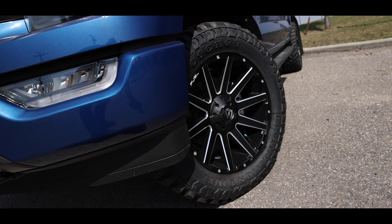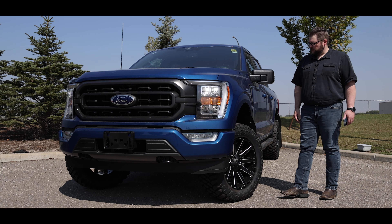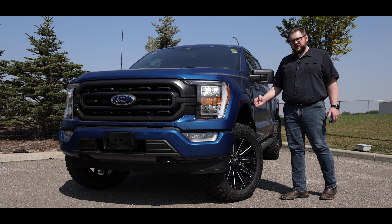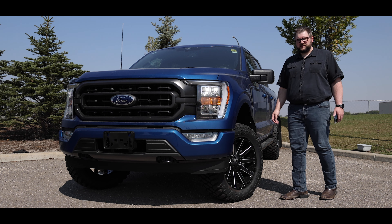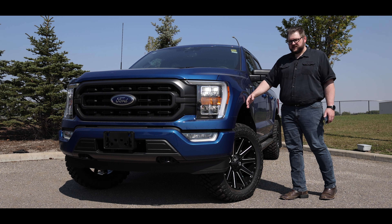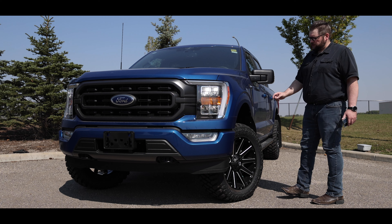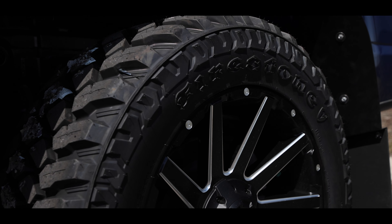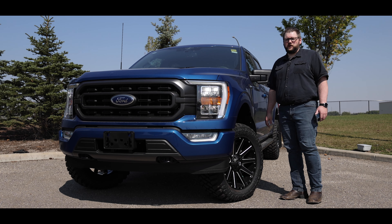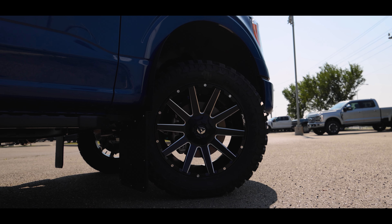Moving on to the wheels and tires — what we chose is a Fuel Contra 20x9 Plus 20. What that did is the wheel just kind of moved the tire out, nice and flushed up against the fender — not too much poke. So it just sits nice and flush to the fenders, both front and rear. We used a Firestone Destination MT2, a 33 by 12.50 on a 20 inch wheel, just to give it some of that aggressiveness.